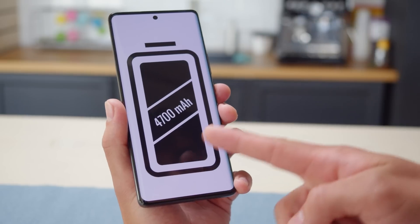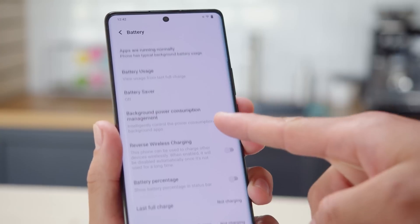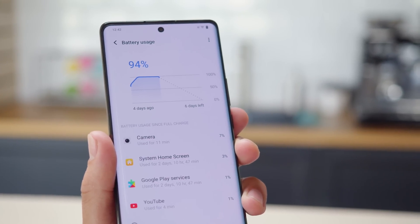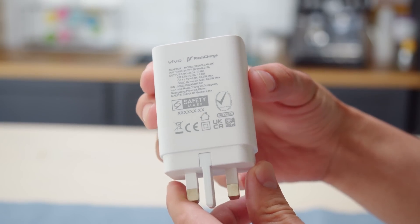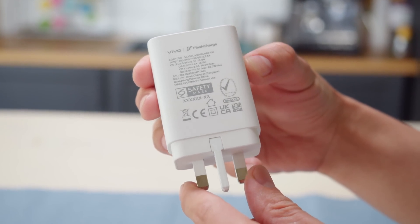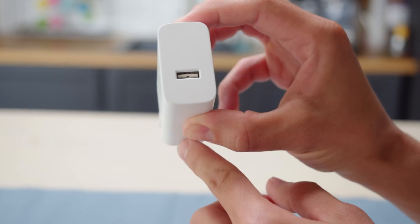The phone has a good-sized 4700mAh battery which should offer plenty of endurance and speedy fast charging. A full charge should take 50 minutes with the 50W wireless charger, and with the 80W wired charger you're looking at 38 minutes to 100%.